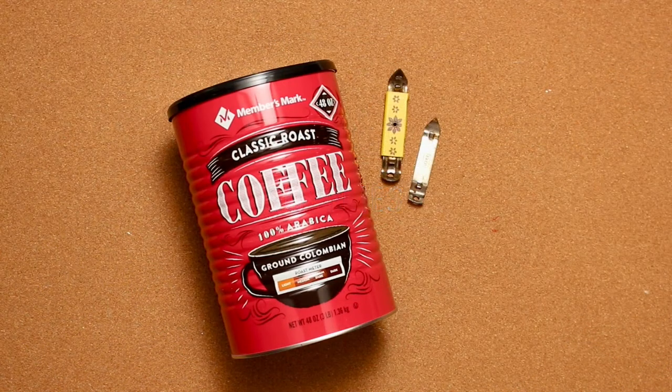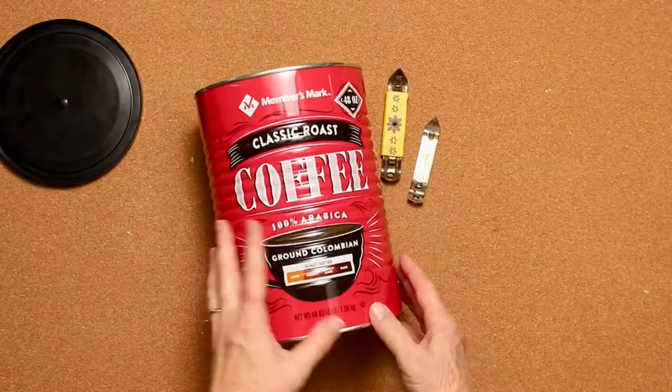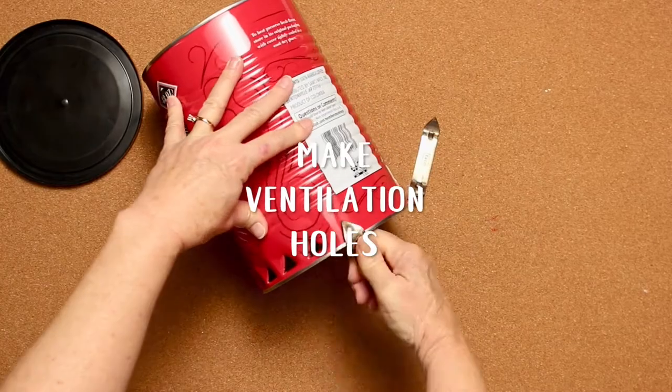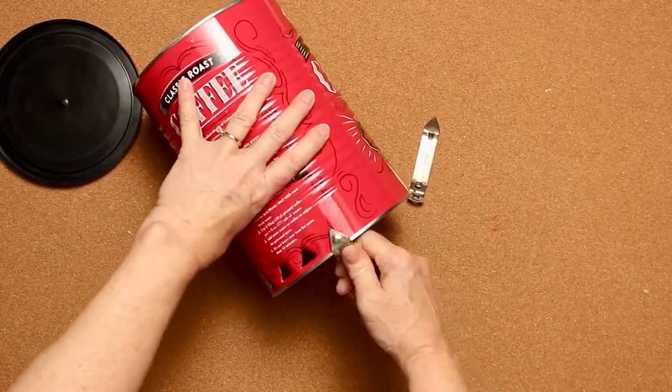All you need is an oversized tin can and a church key can opener. Did you know that's what those were called? I didn't. You're going to use them to make some ventilation holes along the top and the bottom of the tin can.